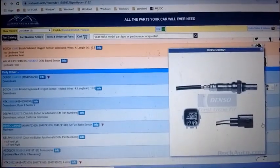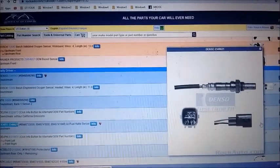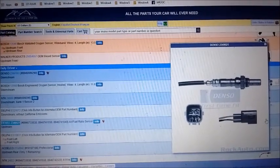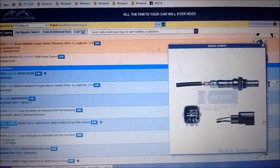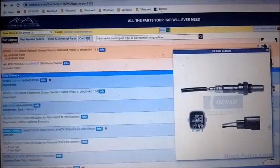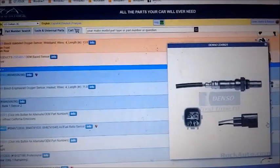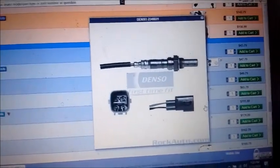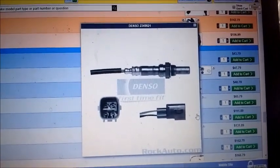The next place we look is Rock Auto, a reputable supplier of aftermarket automobile parts. We know that Denso brand sensors are the same as OEM — Denso actually makes the sensors for Toyota. The corresponding Denso sensor for this car is part number 2349021, and the price is $112.